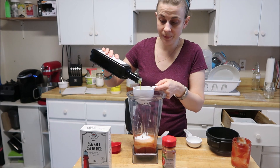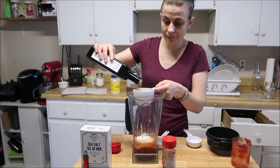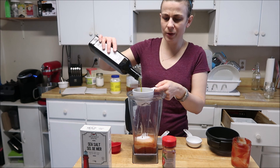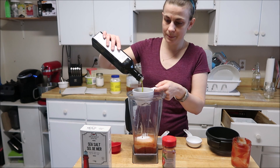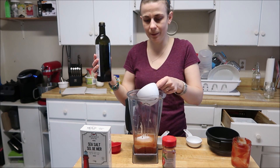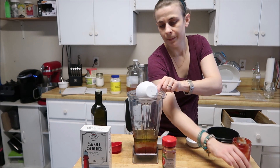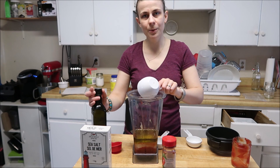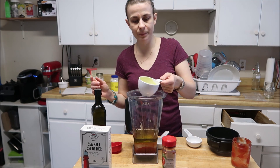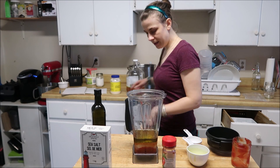I'm using avocado oil. Oh, this is going to take my whole bottle — oh no, I still got a little bit left. Does anybody else do that when they're using oil where they just kind of let it drip for a second? Okay, three-fourths of a cup of avocado oil in.